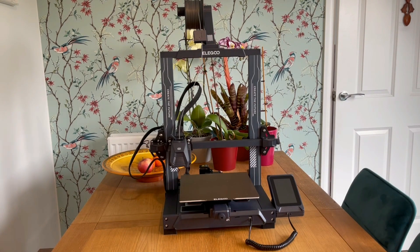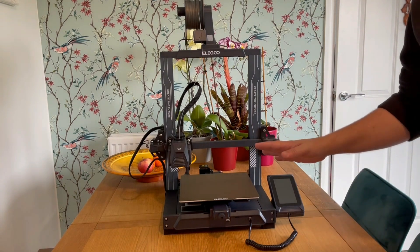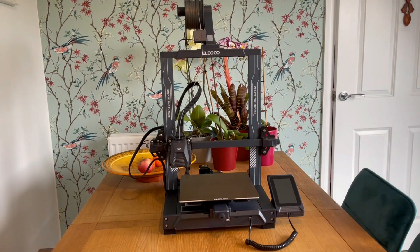This machine is unbelievably quiet — barely an audible hum while it's printing. It's one of those things you could actually put in a baby's room while it's sleeping and you wouldn't disturb it.